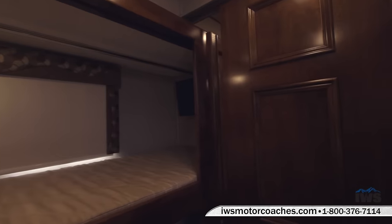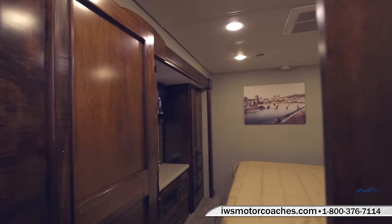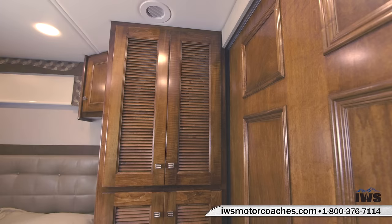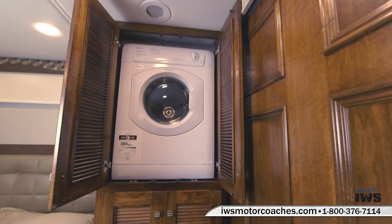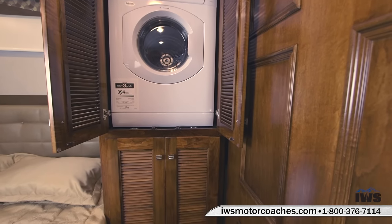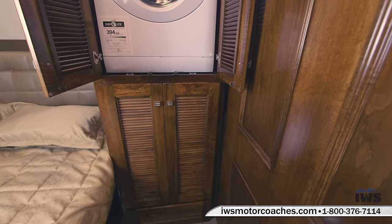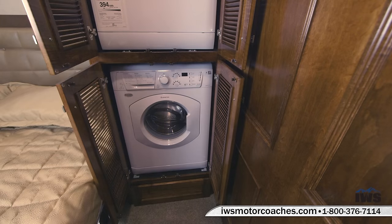Now we're going to open up the pocket door that leads into the master bedroom and walk you around this space. First we'll talk about the stacked washer and dryer — the dryer is on top and the washer is on the bottom. When you order a Verona from us, you have the option of just a washer-dryer prep package with shelves in that space, and you can add the washer and dryer down the road, or you can order it with a washer and dryer as done on this coach.